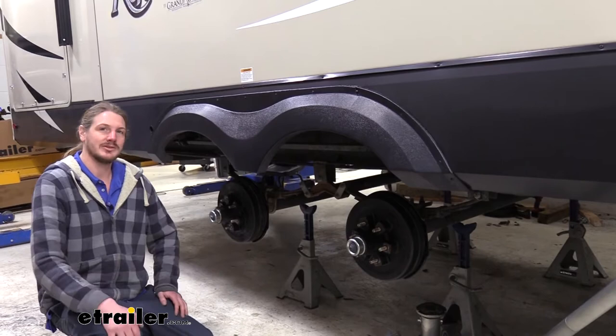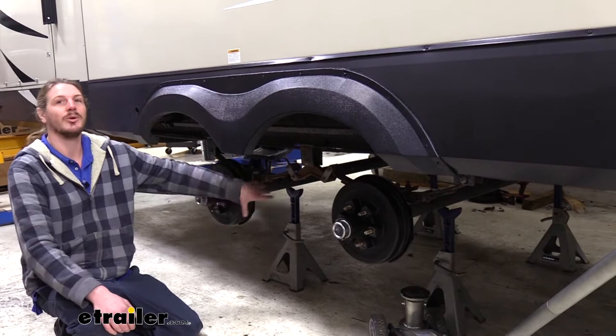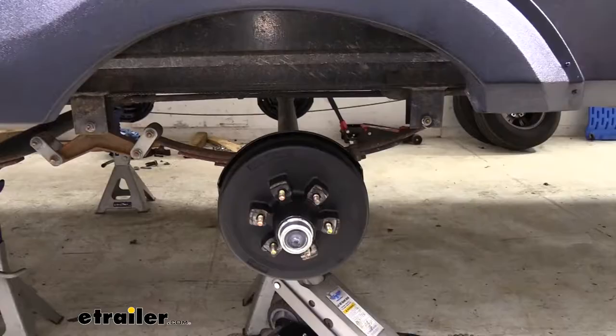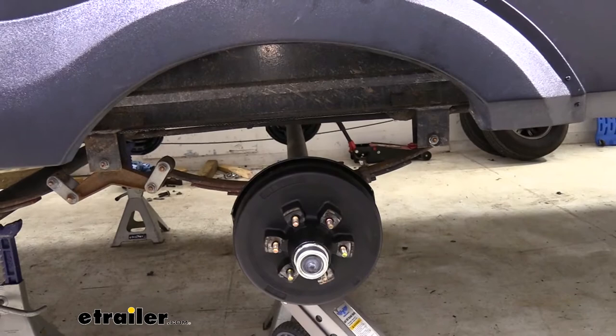Once you've got all the tires removed, put jack stands underneath your axles — one on each side for each axle, so four total. We're going to have to drop the axles down to replace some components, but we don't want them to drop too far because of our electric trailer brakes — the wiring is only so long and going too far could damage it. We're also going to place our floor jack under the first area we're working so we can easily lift it up and down. The jack stand is there for support in case we lower it down or accidentally drop it.